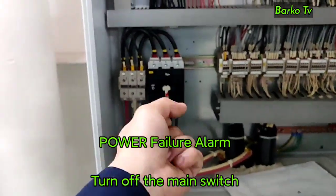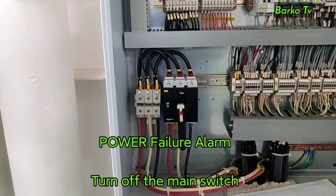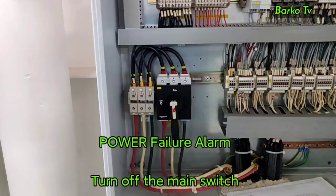The next alarm is power failure. Inside the panel, turn off the main power breaker. The system will stop, and the other standby system will automatically run.